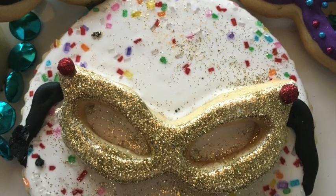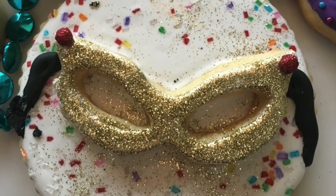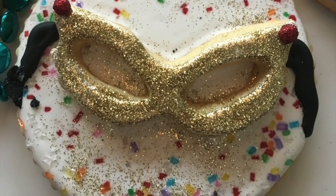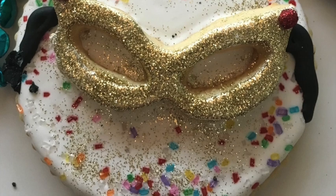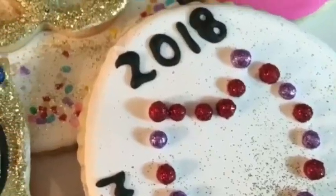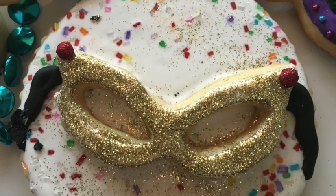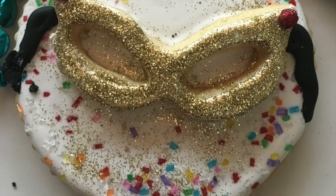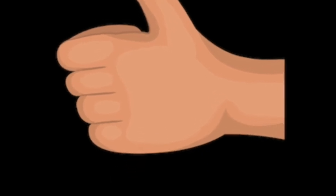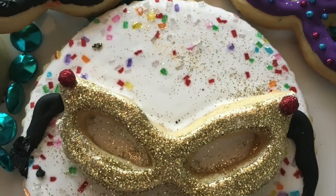Thank you very much for coming today to my channel. I really hope that you enjoyed these two super easy cookie ideas where you can use edible glitter, edible pearls, and sparkling sugar. All these little details add a lot of texture to your cookies and they will look super pretty on your dessert table. I hope that you enjoyed this tutorial. If you are new to my channel, please subscribe, push the notification button, give me a like, and don't forget that you can follow me on my social media. See you until next time, bye bye guys!